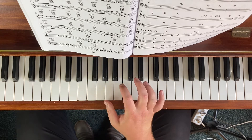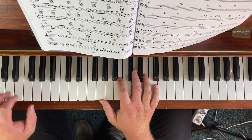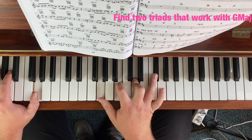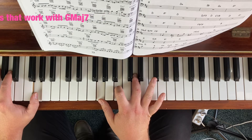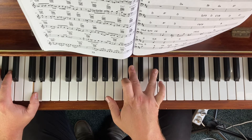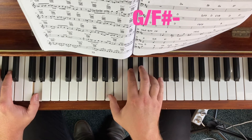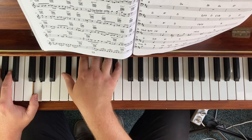So our first chord is G major 7. This is the first triad. For major 7ths, I like to put a sharp 11 as well — so major 7 back, sharp 11, 9. So over the major 7 you get this kind of sound.